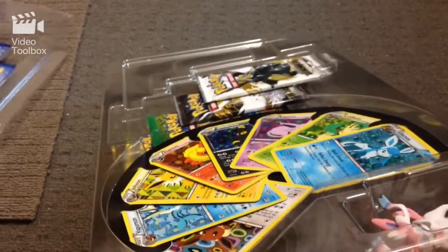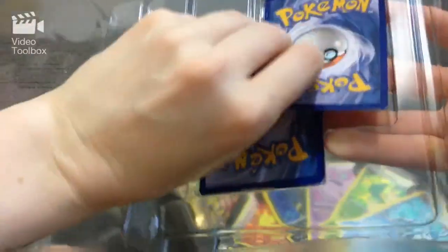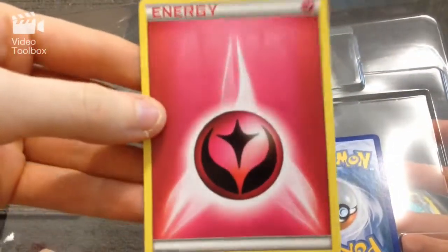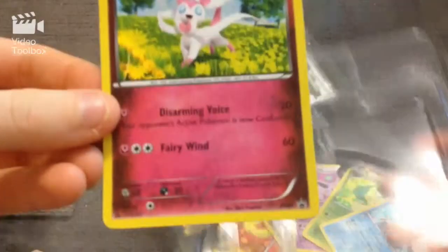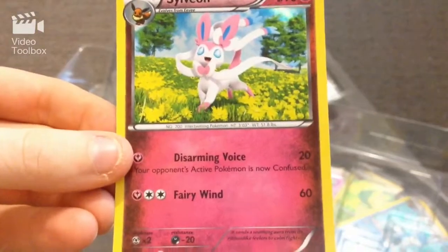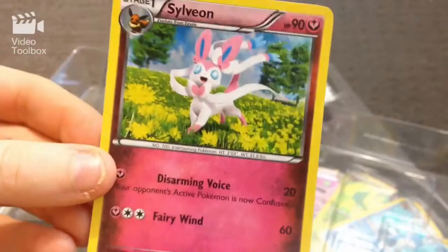So we'll just open it up, and we took the cards there. Well, let's start with these ones then. This is the Fairy type energy card. That's super cool. Sylveon! She has Disarming Voice, and Fairy Wind, and 90 HP. And of course she's a promo. That is the coolest thing, I absolutely love Sylveon.